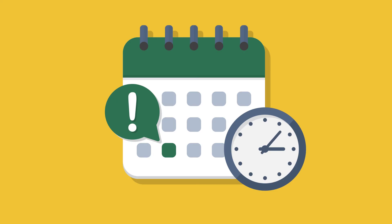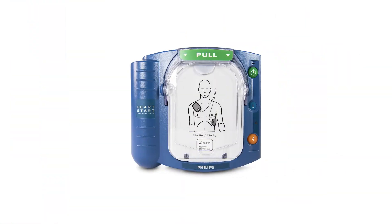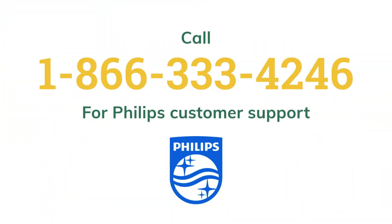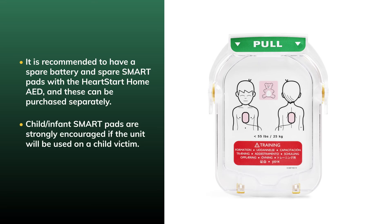You should always establish a schedule for performing periodic checks to the HeartStart Home AED. Don't store the device without a SmartPads cartridge installed. Make sure the green ready light is blinking, check any spare accessories for damage, and replace any that have expired. Inspect the body of the unit for cracks or damage, and if damage is present, contact Philips Technical Support for assistance. Record all maintenance checks in the included maintenance log. It is recommended to have a spare battery and spare SmartPads with the HeartStart Home AED. Child-infant SmartPads are strongly encouraged if the unit will be used on a child victim.